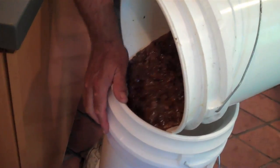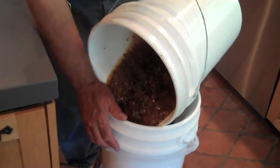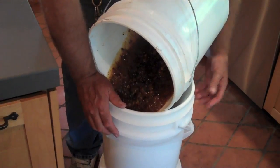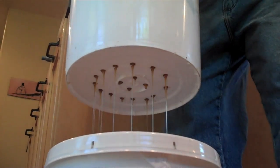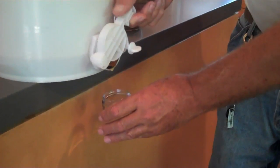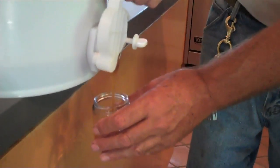This is when it gets good because we're almost there. The next thing you have to do is one of the most difficult things you can do in California — wait for gravity to do its work. I usually just put a top on it and leave it until the next morning, let it just drip through.